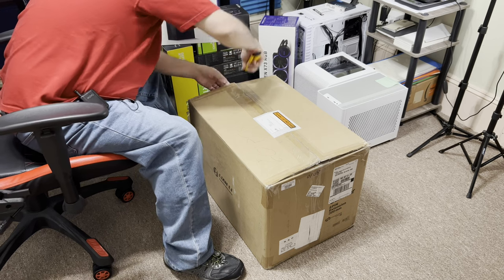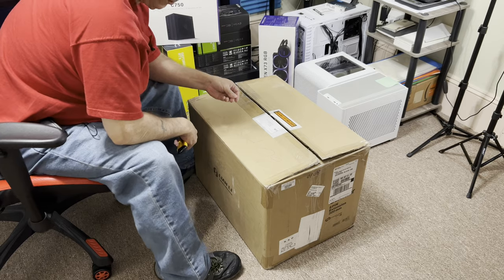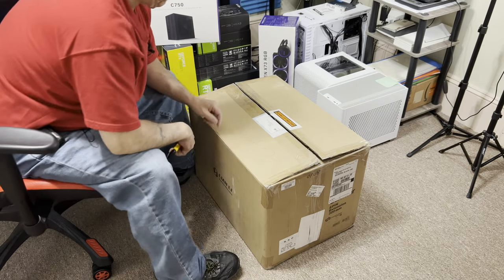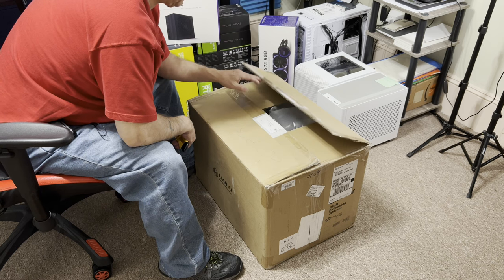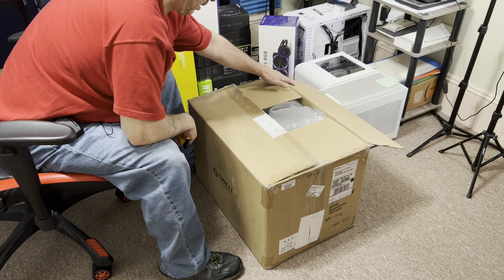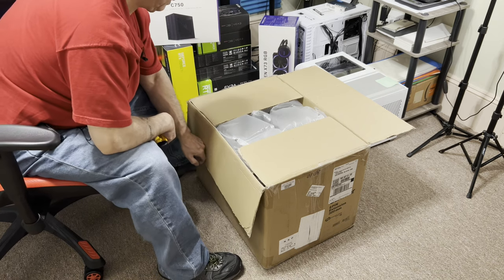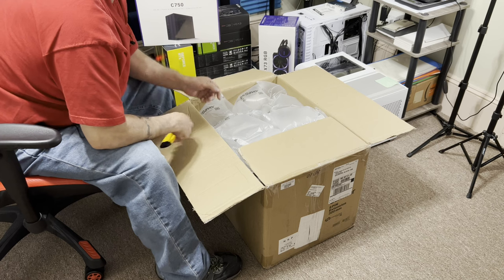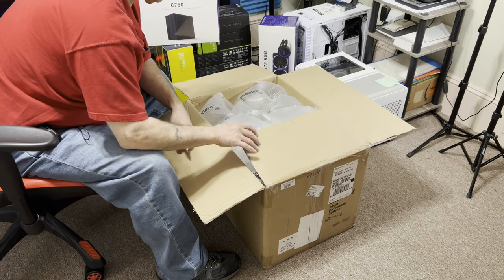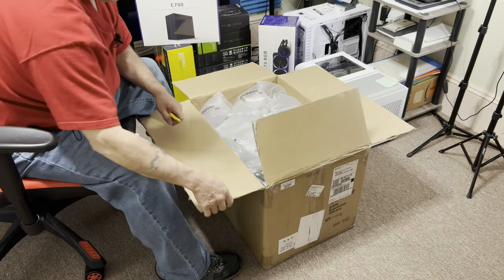They put a lot of tape on this thing. I just got Battlefield 2042 — I played it the other day and it seems pretty cool, but I'm dying to try Call of Duty Vanguard. I've been watching a streamer, Jada STI, seems to be a pretty cool guy. This box didn't come from Lee and Lee.